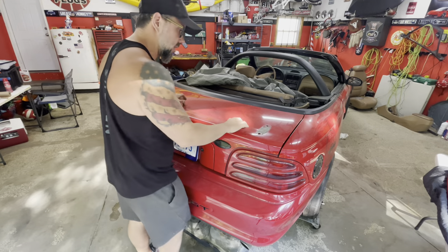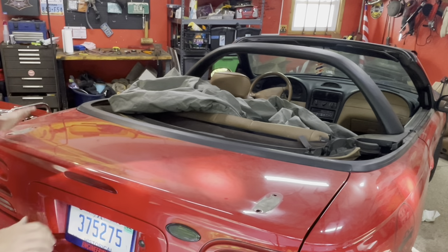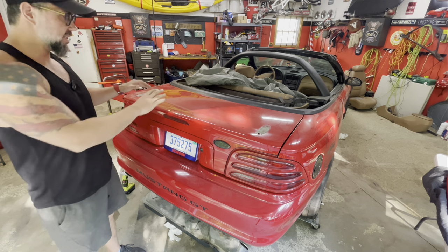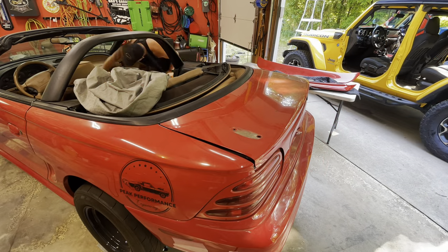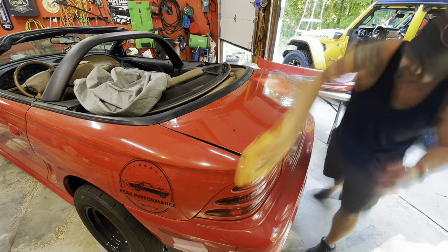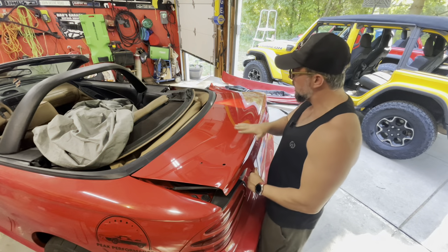Before we get too far, I'm going to go ahead and clean this up a little bit. There is some serious 30 years of dirt here. I'm just going to wipe it down real quick to make sure we have a good sealing surface for the gasket material. Get the crap off there, get it clean, and then we'll proceed. The top came clean easy - it looks beautiful, we're ready to rock.